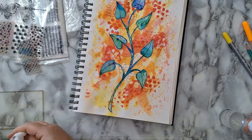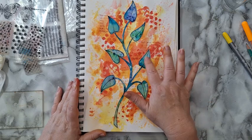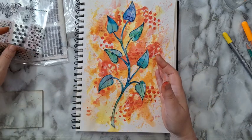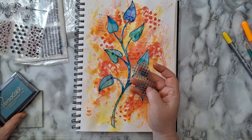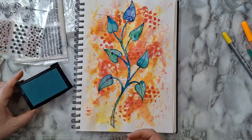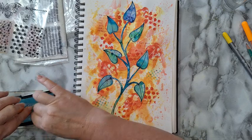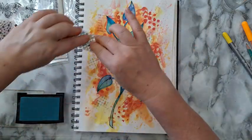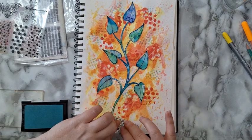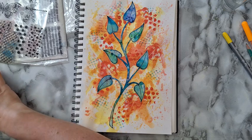One more thing I want to do — I really like how the branch pops on the page, but I want to connect it to the background. I'm taking a smaller dot stamp and a turquoise ink pad — this one is Versamark, though it really doesn't matter — and I'm just going to randomly stamp around the page. Now I'm happy and that's it — simple, quick, and I love it.